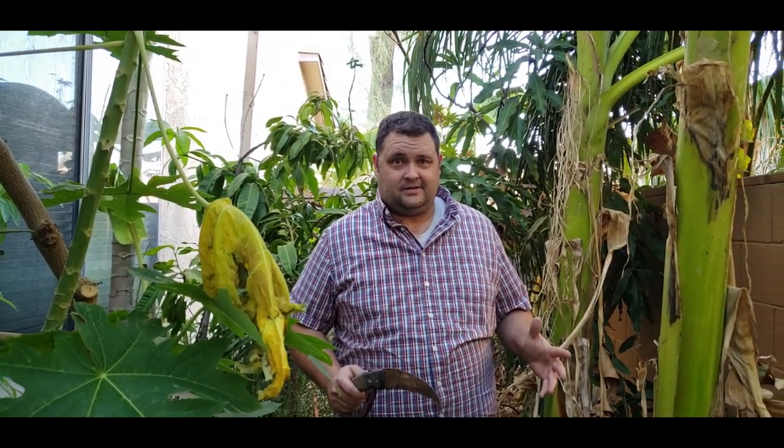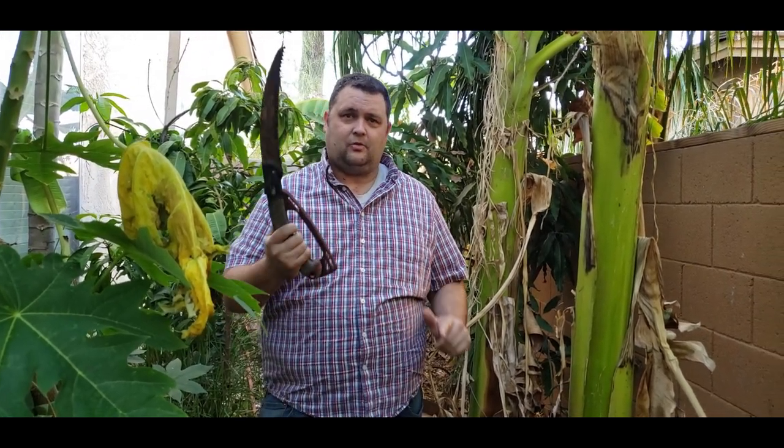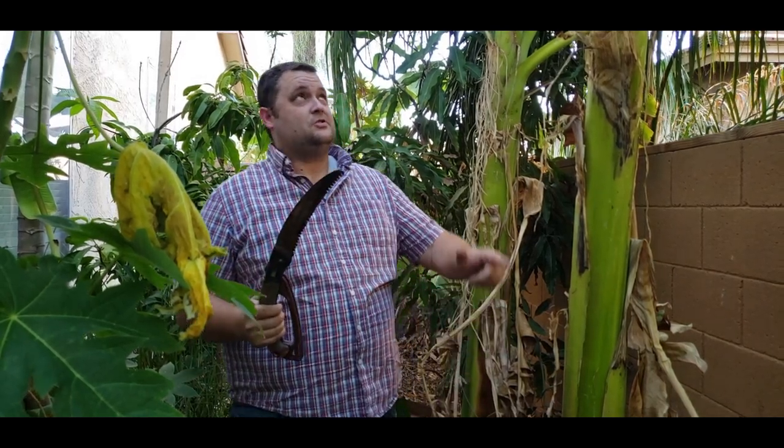Hey, what's going on everybody! Today I want to talk about bananas. I know we've done several banana videos, but one thing I haven't covered is an awesome feature that bananas have — they are very resilient and they come back. Here in Arizona we have very strong monsoon winds, and a lot of things can blow these suckers over. I want to show you guys that it doesn't matter if part of your banana tips over — it's not gonna die.